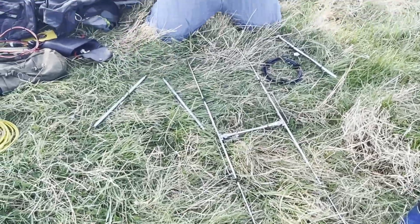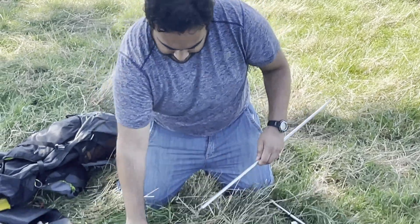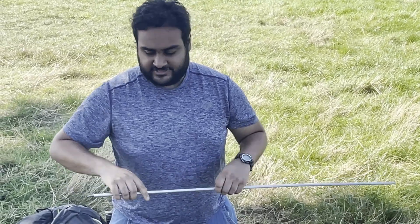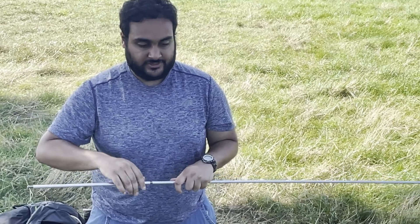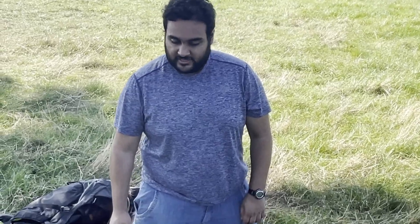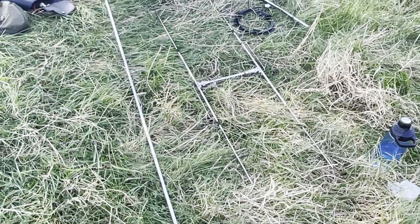Next, screw the mast sections together — very straightforward. This antenna isn't going to win you any contests, but it has been very useful for SOTA and POTA activations. I've been really surprised at how far I can get — the most recent contact I made was into France, which is about 300 km away, and that was on Monday.